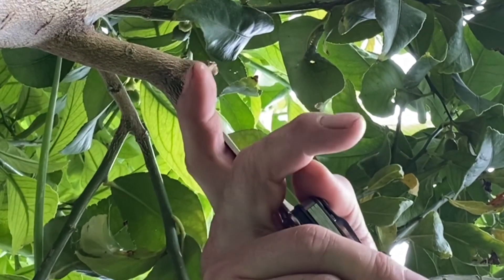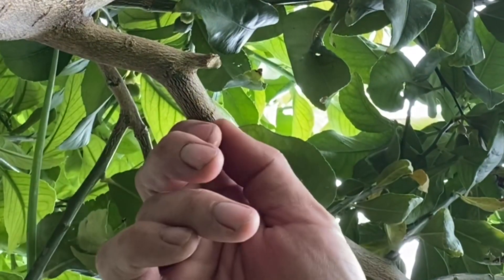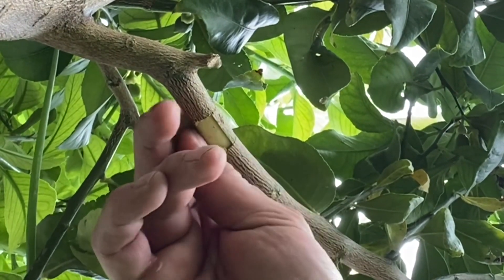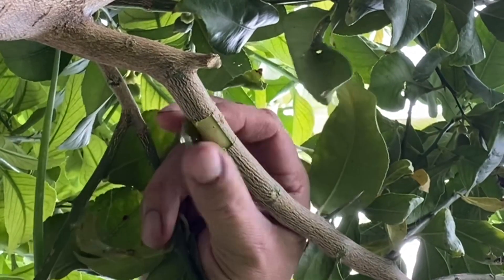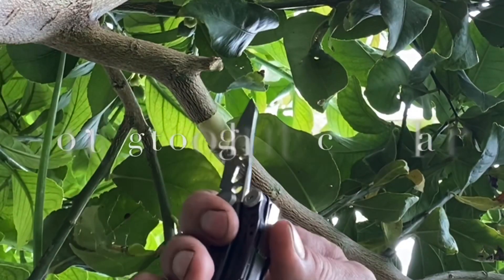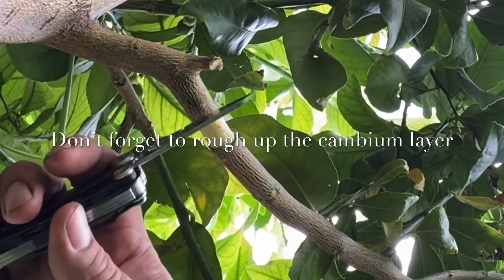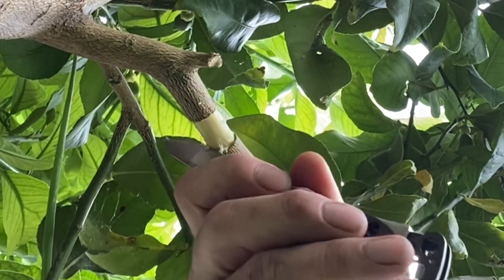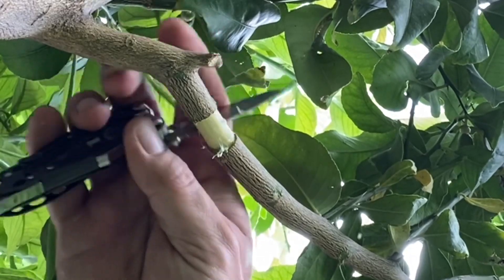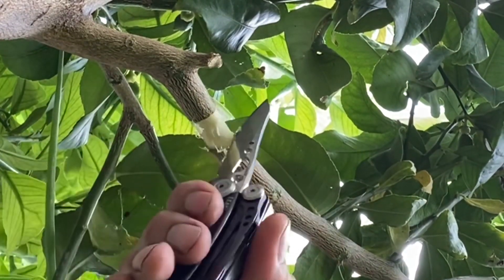Once I cut through the outer bark, I'm going to carefully cut along the bark that I've cut around so that I can peel it off. Once you've carefully removed the bark, you should expose the cambium layer. You're going to want to scrape the cambium layer sufficiently so it's damaged enough that it won't heal once you place on your air layer. I'm scraping it all off, making sure I didn't miss any.